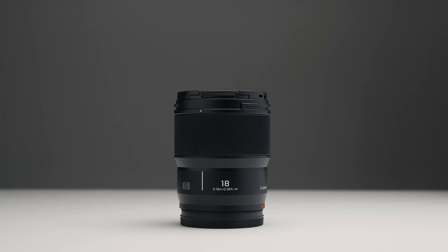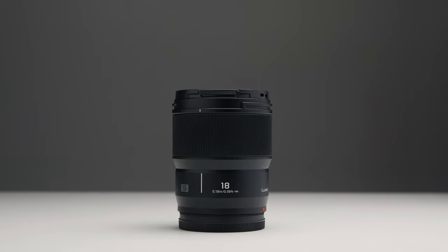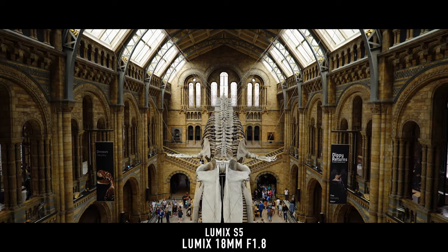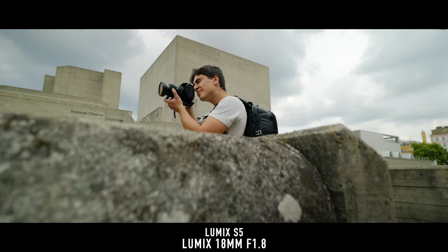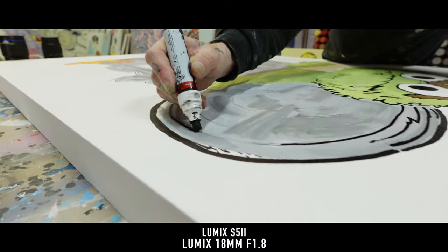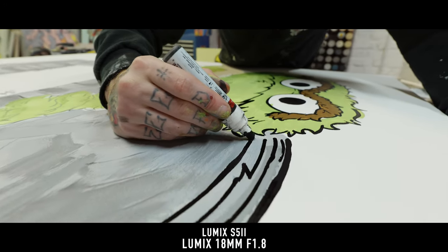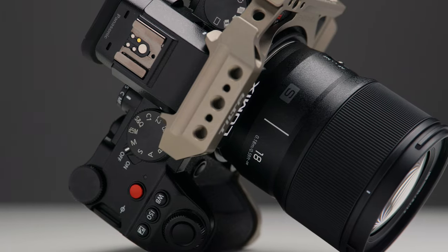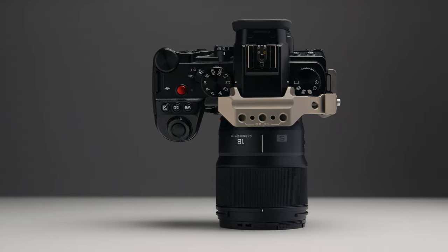Moving on to the second lens that I always use, and that is the Panasonic 18mm f/1.8. I know it's actually quite a weird one to bring with you everywhere you go, but this lens is so good for establishing shots and for getting anything where you need quite a wide field of view. I actually prefer it to the 24mm in quite a lot of ways — it just gives you a bit more latitude, a bit more scope for getting those really dramatic wide shots. The 24mm is your standard wide, and that's the lens I use for filming these YouTube videos. But the 18mm gives me a little bit more freedom and flexibility. I normally bring it out when I need those establishing shots or when I'm in a small space and want to make it look bigger.